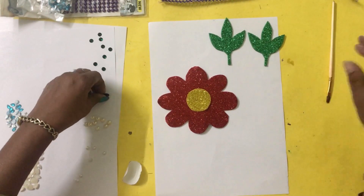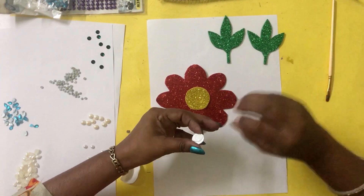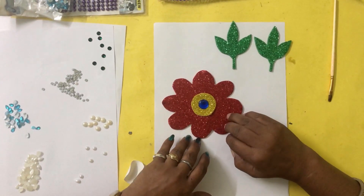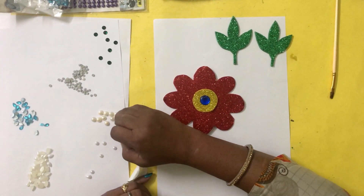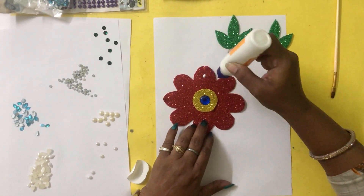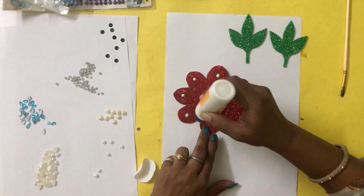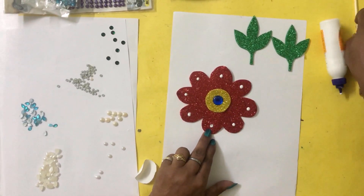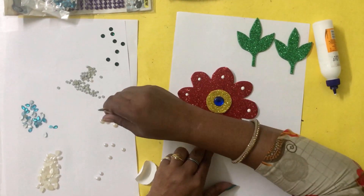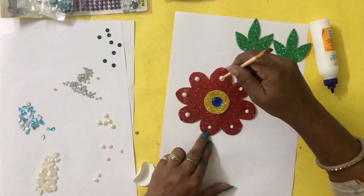I have a blue colour bead here. I am going to apply glue and paste it in the center of the yellow circle. Now these colourful white beads — I am going to apply those white colour beads on every petal of the flower, all around the petals.